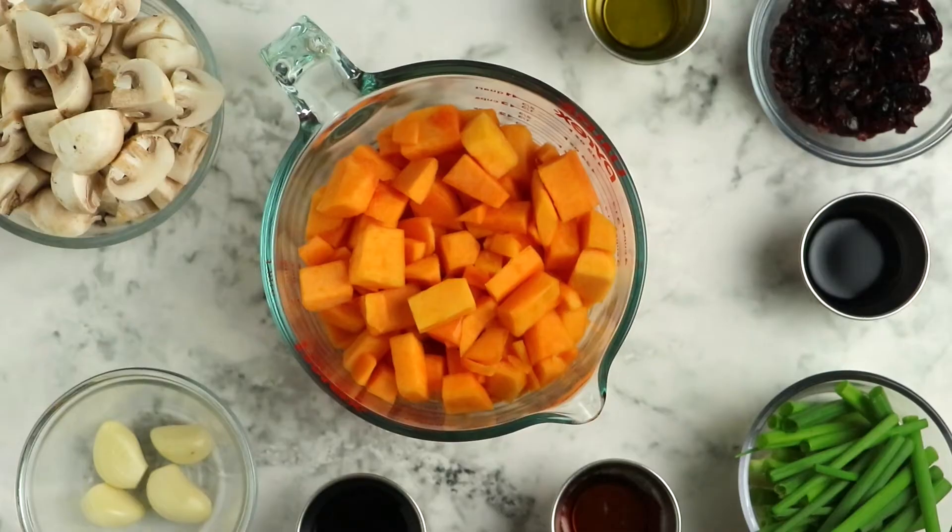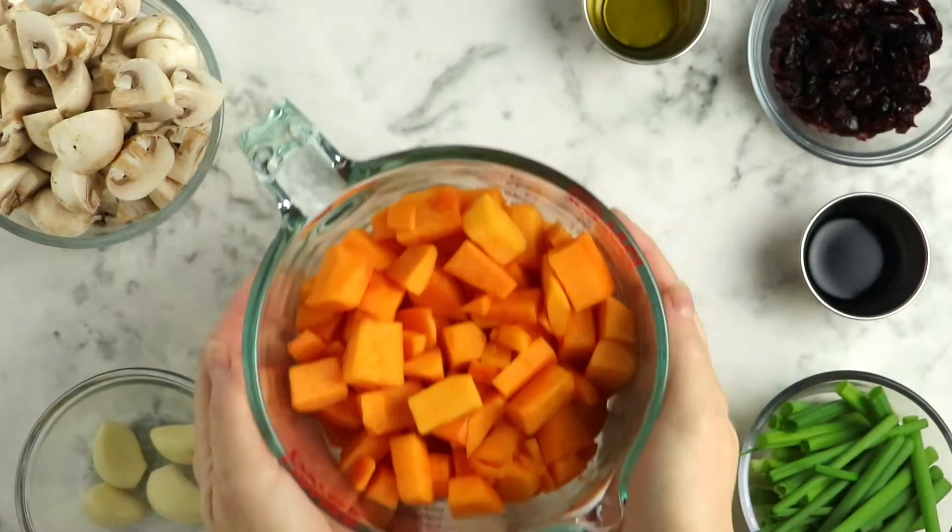Start with four cups of diced butternut squash, diced into about half-inch pieces. It's really important that your pieces are pretty uniform. If your pieces are not uniform in size they won't cook uniformly, and you'll end up with some burnt pieces and some that are underdone.